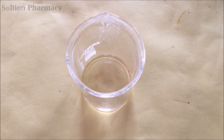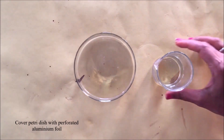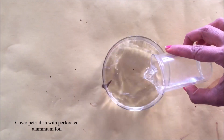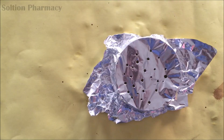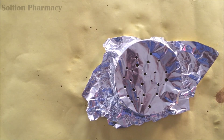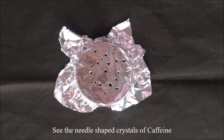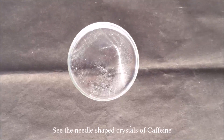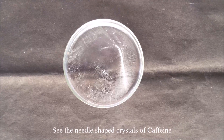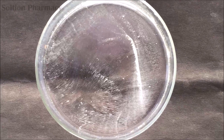After repeating the process three to four times, collect and combine all fractions of the lower dichloromethane layer in a beaker. Transfer all the clear dichloromethane liquid containing caffeine into a petri dish. Cover the petri dish with perforated aluminium foil and allow the solvent to evaporate at room temperature for a few hours. After evaporation, remove the aluminium foil and observe the needle-shaped crystals of caffeine inside the petri dish.